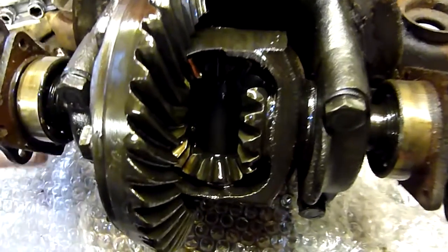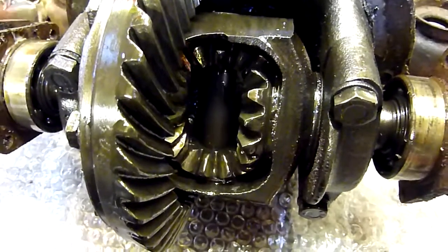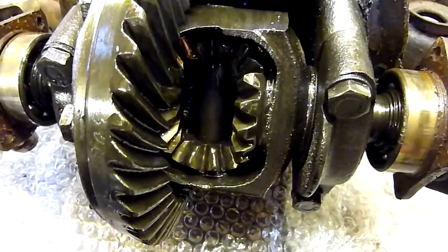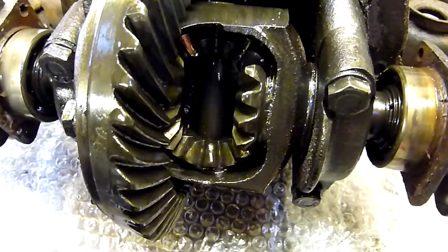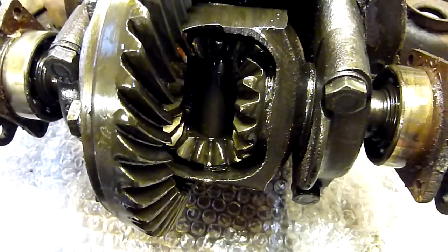I'll zoom in a little bit here — hopefully you can see that everything is as it should be in there as well. The rear casing has been removed, which is a simple job of just removing a few bolts and draining the oil of course.